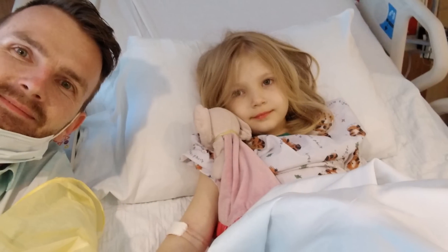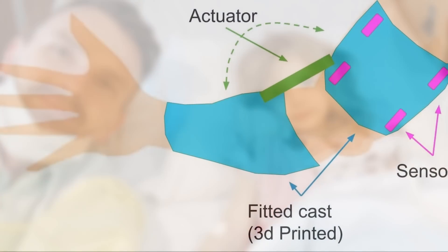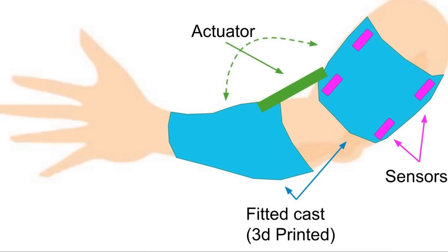We have a really exciting update this time. Just to recap: at the beginning of summer, my daughter's left arm was paralyzed, so we decided to build a robotic prosthetic arm to help her move. This is an update on that project.